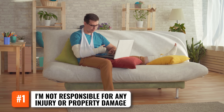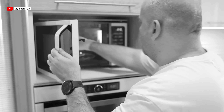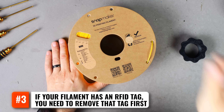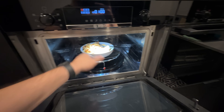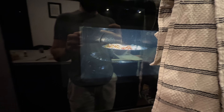Number one, I'm not responsible for any injury or property damage as a result of you watching any of my videos. Number two, do not try this with carbon fiber filaments as they will arc, catch fire, and cause a disaster. Number three, if your filament has an RFID tag, you need to remove that tag first for the exact same reason. Some modern microwaves do tolerate large metal objects, but even those sometimes arc due to the size and geometry of the RFID tag. So just be careful.